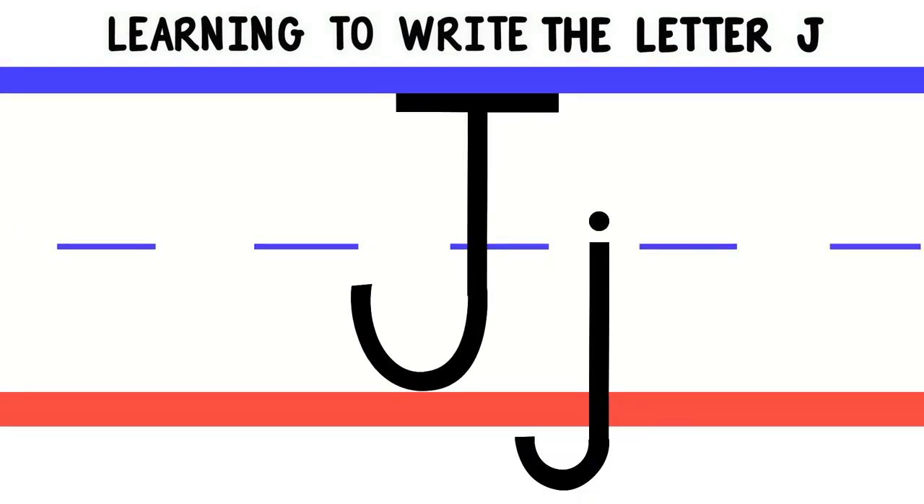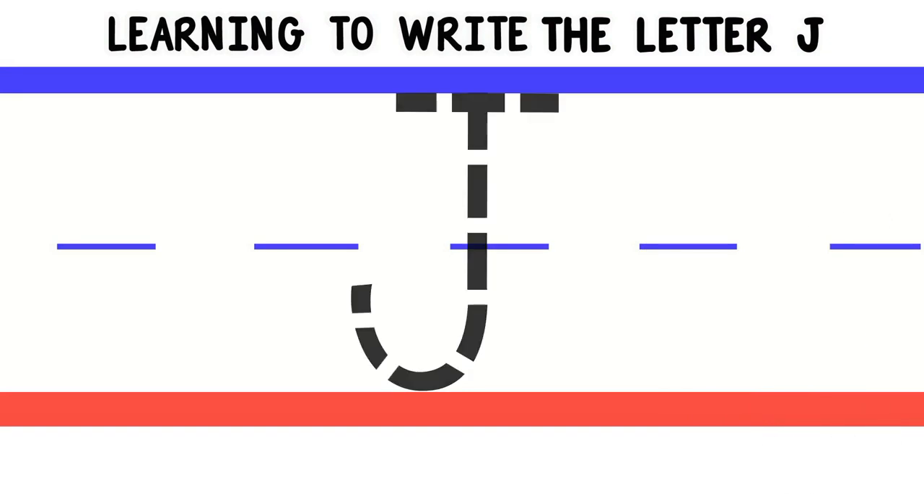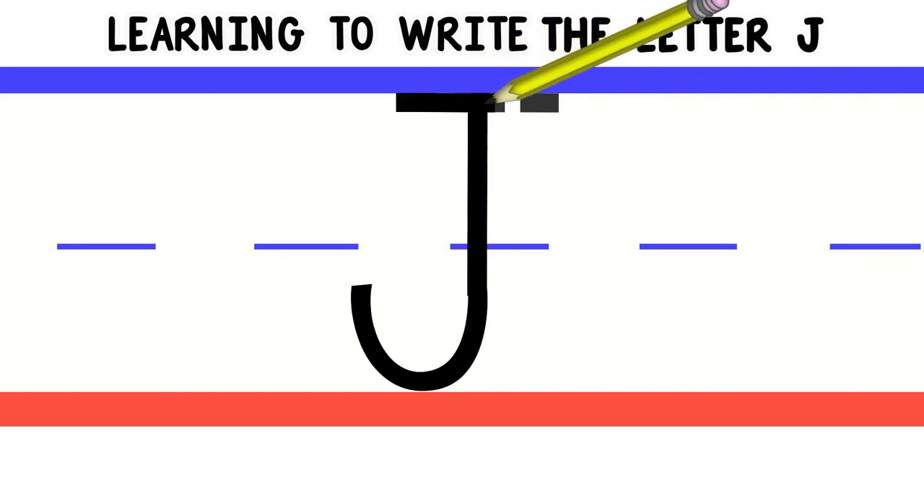We'll start with uppercase or big J. To write uppercase J, we'll start at the top and do a line down, then curve at the bottom. Then we'll go back to the top and do a line across.